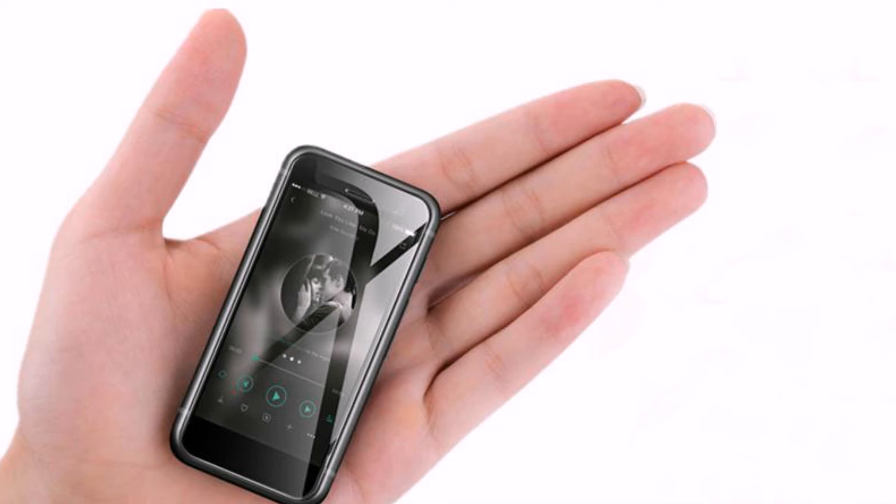The smallest Android smartphone in the world, the Melrose S9 Plus, has dimensions of 91x43x8.8mm and a touch LCD display with a diagonal of only 2.45 inches, which can be compared with the size of a bank card.